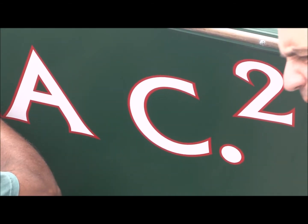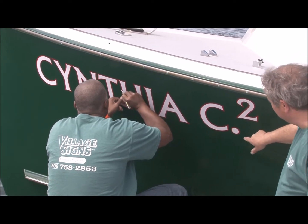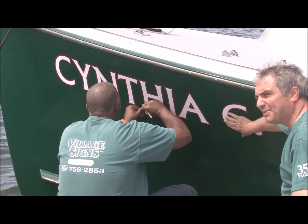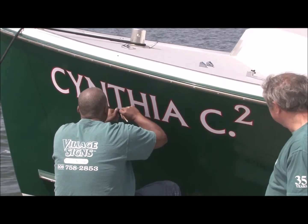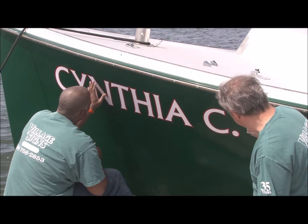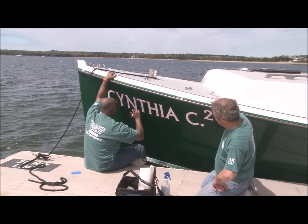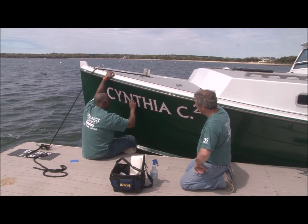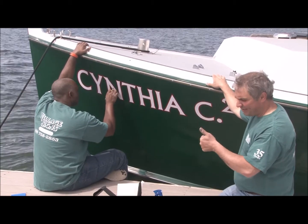Just look for any little bubbles that we can pop with our exacto knife. It's also heat-sensitive vinyl, so the sun over time — any little small bubbles you might see, the sun smooths them right out. But this is pretty darn smooth. If you don't have an exacto knife, you can use a pen for any little air that might get in there.